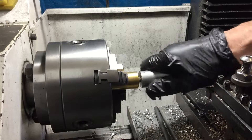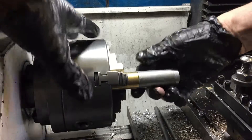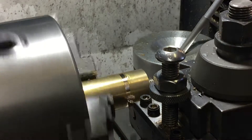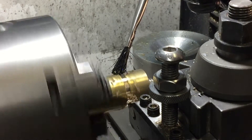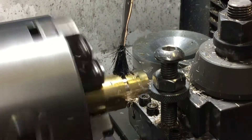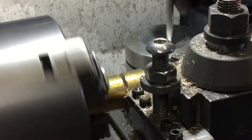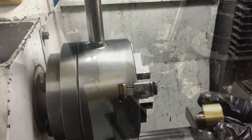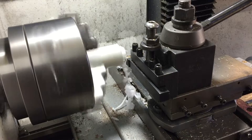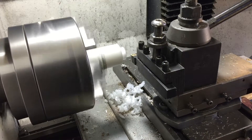Doing a test fit and it goes on nice and firm. I've cleaned up the cut face — that one's ready to fit. I'm not worried about the outside diameters of these because I'm going to run the lathe over them once they're fitted into the centre of the head so that they all line up perfectly.